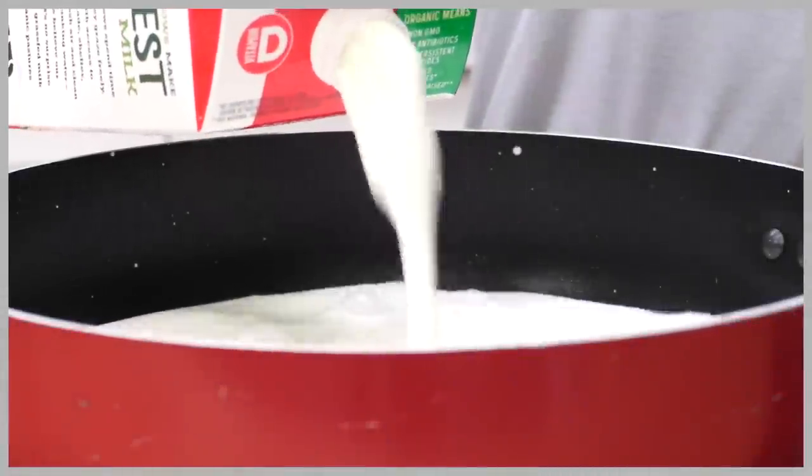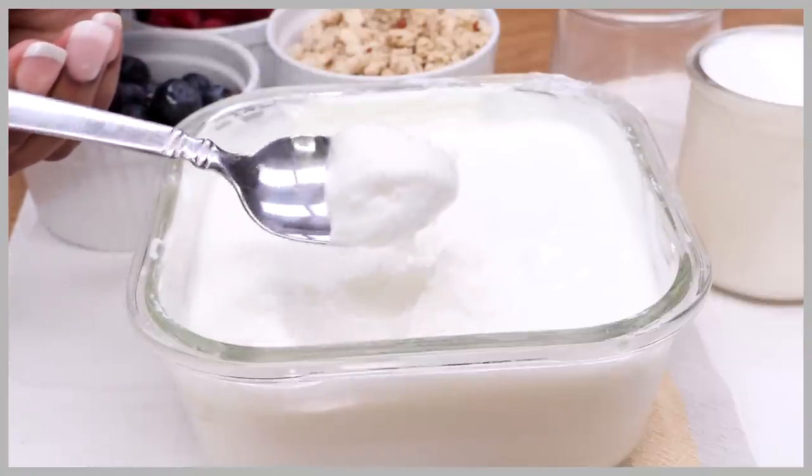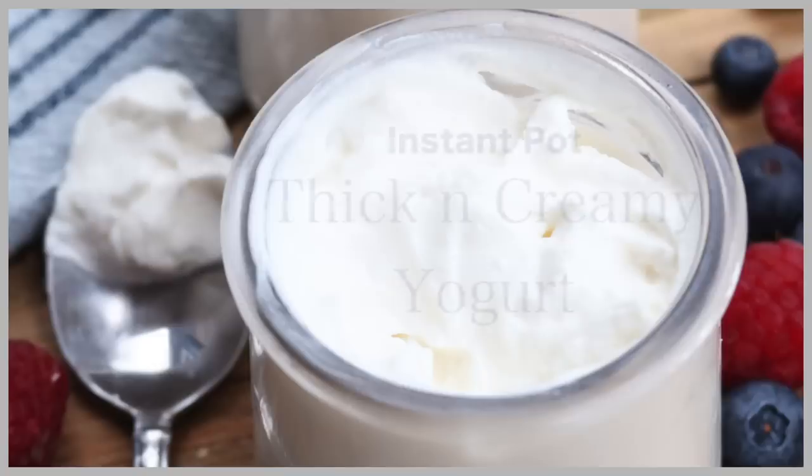Hi guys, today on Diva Skin Cook we are taking fresh milk and we are turning it into this smooth and creamy homemade yogurt using our Instapot. Let's go!